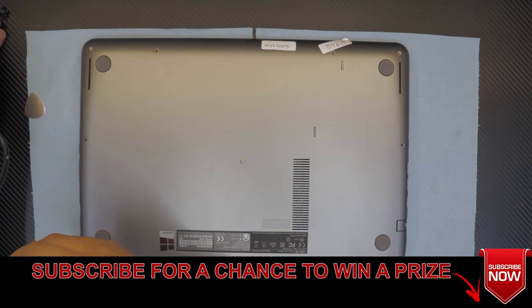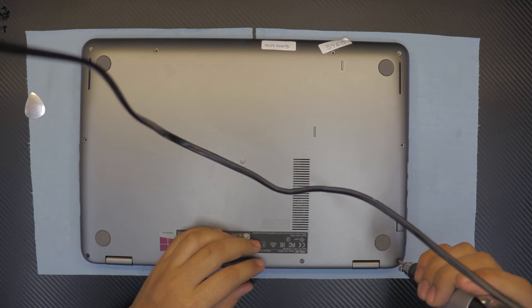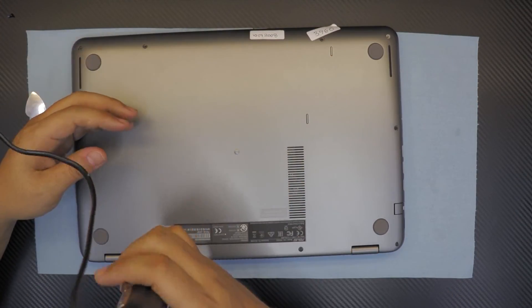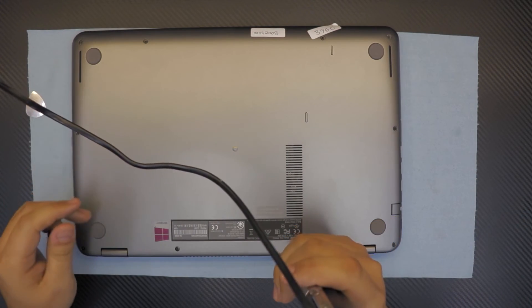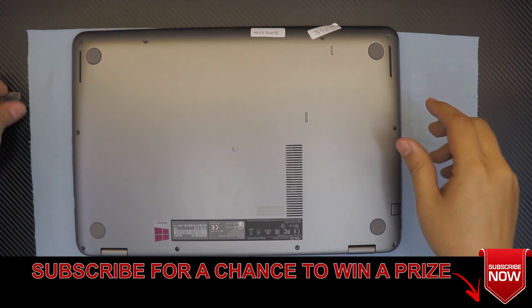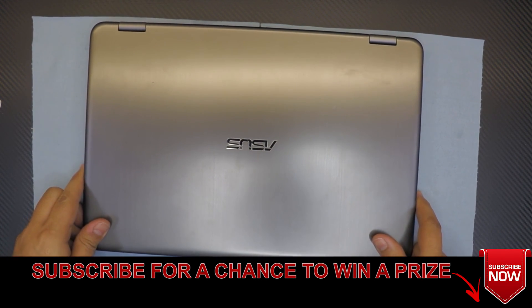Thanks for watching guys. Just gonna finish putting the screws in - remember the small screws are for the corner bottom side and the long ones are for the rest. Alright, we are all set. Thanks again for watching.